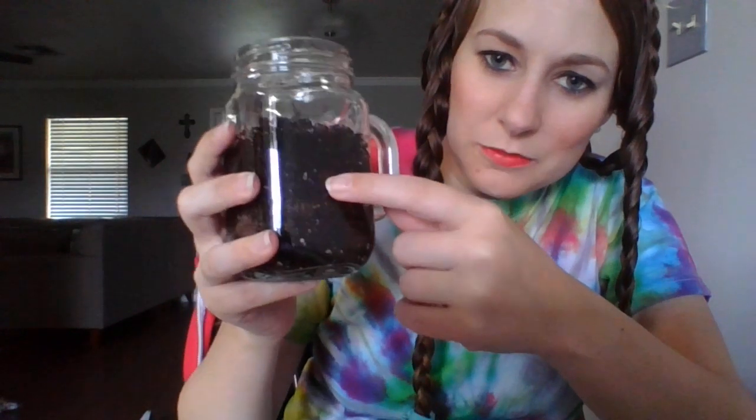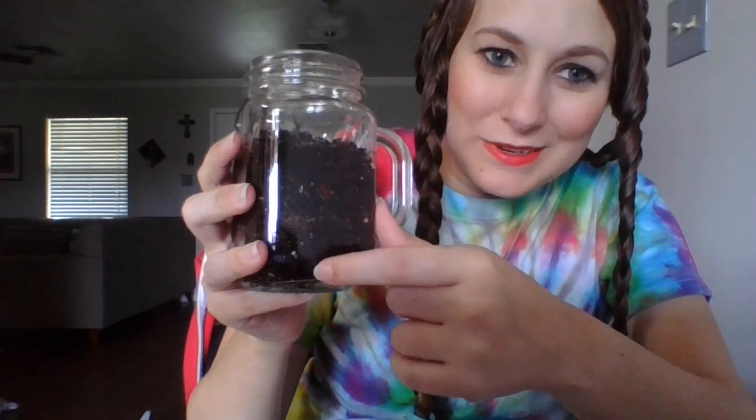In a few days it's going to start germinating. You get to see through the clear glass — you'll be able to see all the little roots going down the side of the glass. That's going to take a few days, or maybe a week depending on the seed that you plant.